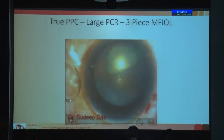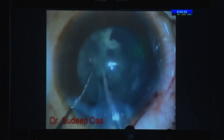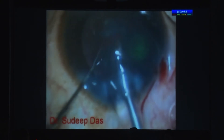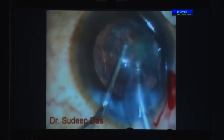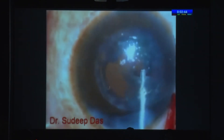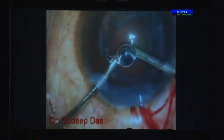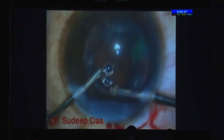This was a very large PPC. When you see such a large PPC, you can actually expect the PC to go at some point. I'm removing the epinucleus now, and that's when the PC opens up. I'm still holding onto the epinucleus on my phaco tip — still in position 2, not position 3 — because if I leave it, it's going to go into the vitreous. So once I inject viscoelastic, I viscoexpress it out, then do a proper vitrectomy.